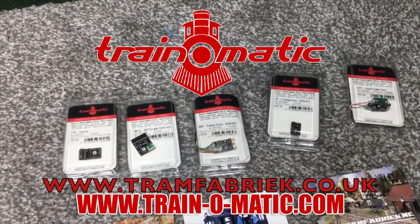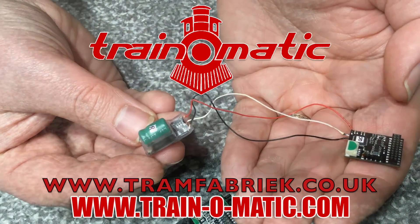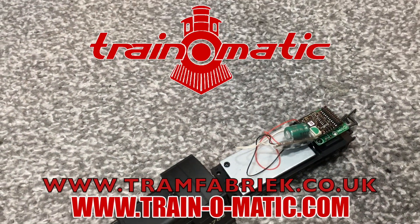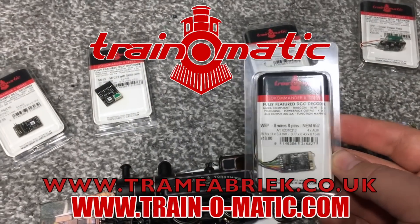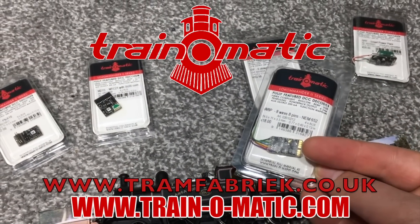So come with me in association with Traynomatic, makers of DCC decoders and accessories that are designed by enthusiasts for enthusiasts. Find the full range available to order now at tramfabrik.co.uk.